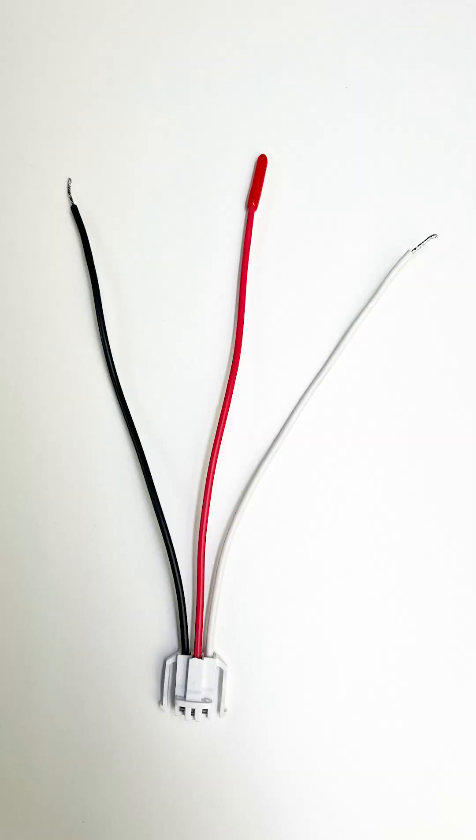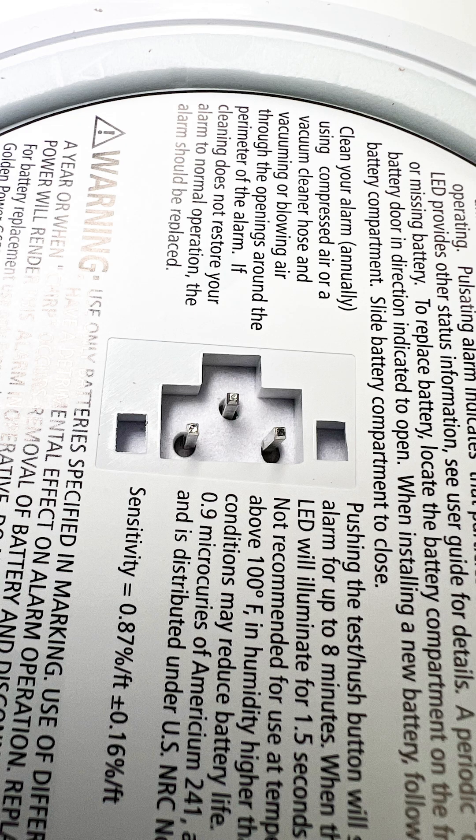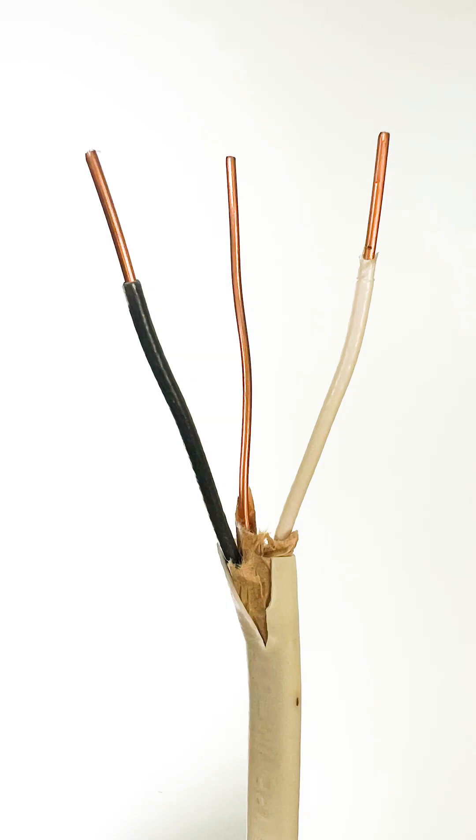Your smoke detector has a wire harness that clicks into the backside of your smoke detector. The black wire, or the hot wire, on this harness connects to the black wire, or the hot wire, of your house wiring.